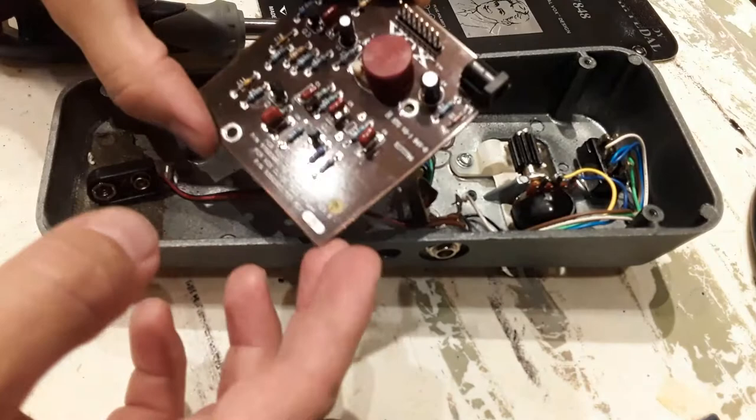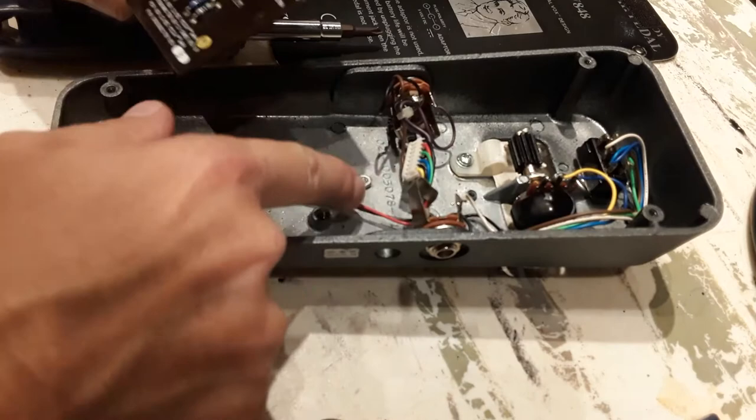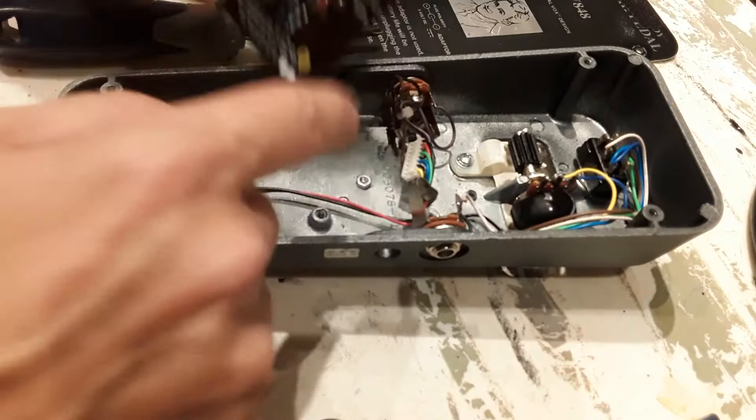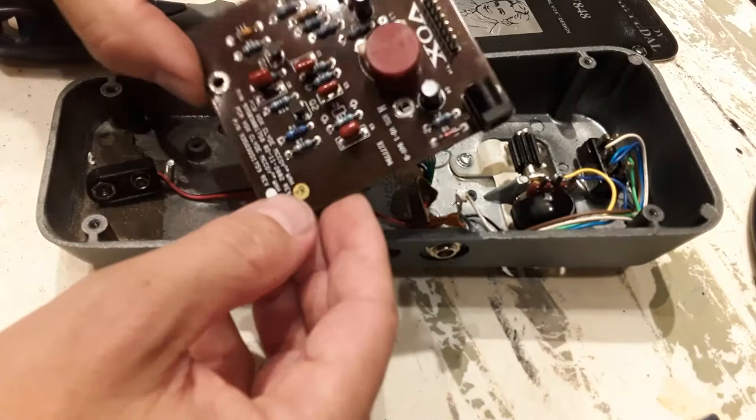Nice and clean. Sometimes when the battery is rusted out, the corrosion will come up the leads. I've seen it on a couple other wahs, but since this is far enough away, it's done all right.